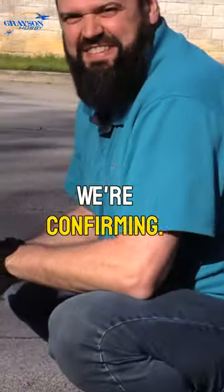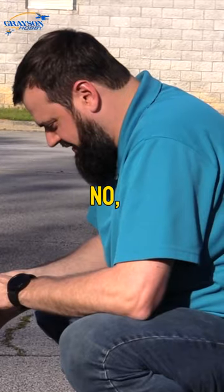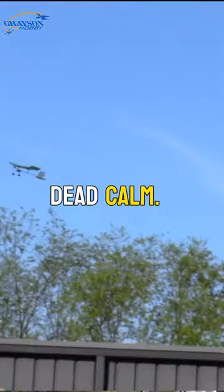No wind — we're confirming, no wind. And you know what, you lost it. It's the radio — you lost signal. Spectrum burnout. No, I'm just kidding. Dead calm. Dead calm.